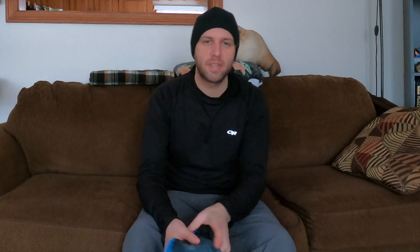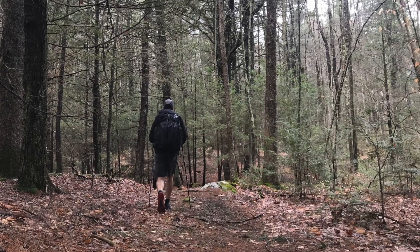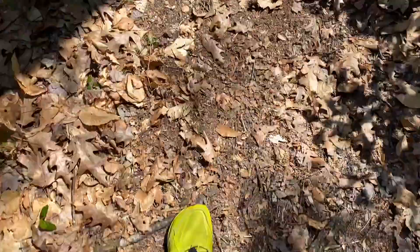Those of you that are familiar with this channel know that I've been wearing the Lone Peaks exclusively for the last couple of years on backpacking trips, hiking, and everything else. I started with the 4.0s and really enjoyed them. They had a couple of minor setbacks, and when the 4.5s came out I was really excited, but it took away from some of the things I really enjoyed about the 4.0s.